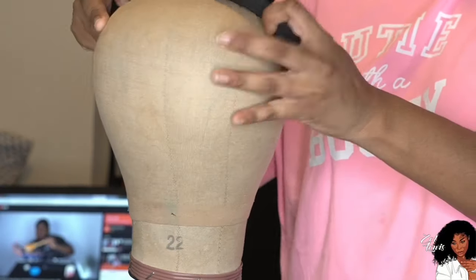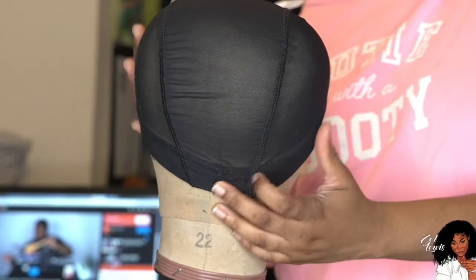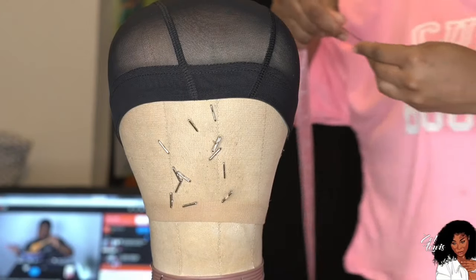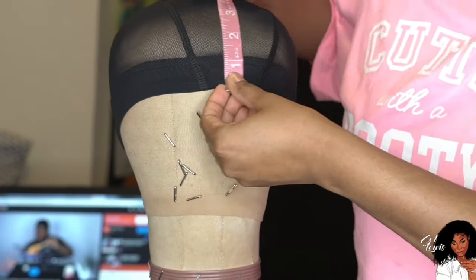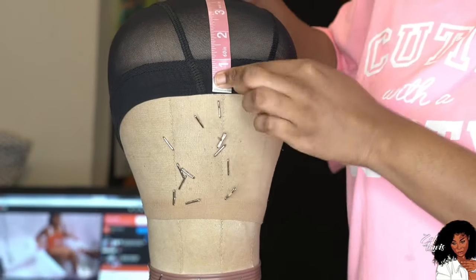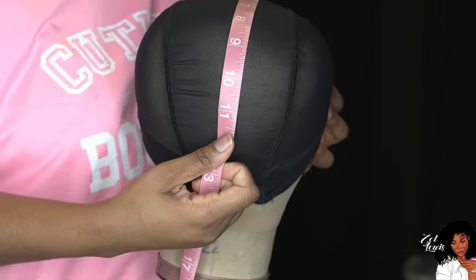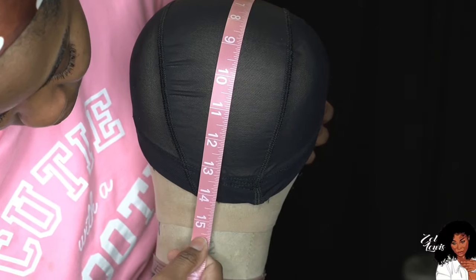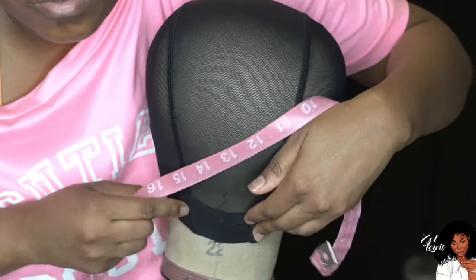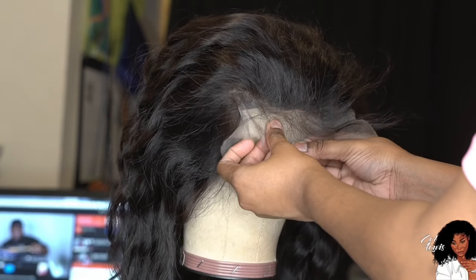Then I'm going to put the wig cap on the mannequin head, making sure the middle is positioned right so the wig doesn't feel weird when it's on my head. I take that same measuring tape and measure the mannequin head exactly to my measurements. If you feel like your wig is a little too big, especially custom units, make sure you're doing this — because if you just pull the cap down to the back, your wig will be way too big and it's going to have those bumpy areas, especially if you're doing a straight look.